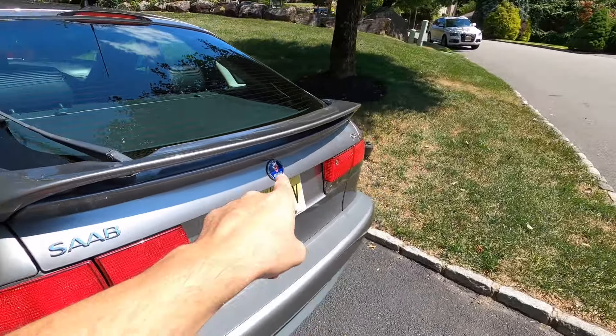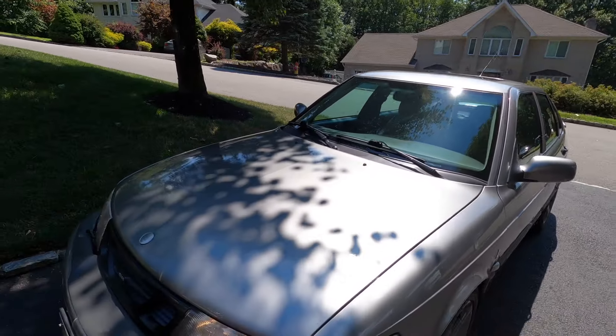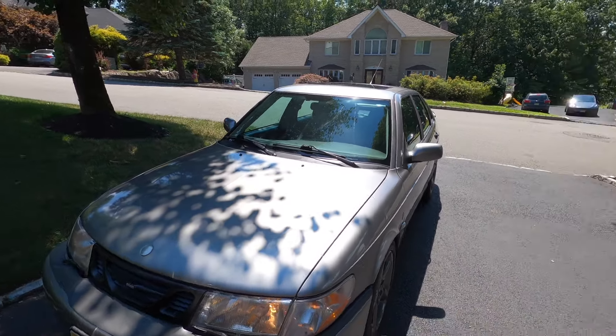All right guys, that's gonna wrap it up for the video. We got the sunroof back on, everything's nice and even, back into position — it's not 100% but it's about 90%, looks much better than it did. I went ahead and put a new emblem on the rear. I still need to order a new emblem for the front — I thought I had ordered it but got the wrong one. Hope you guys enjoyed this video, please like, share, and subscribe, and I'll see you guys on the next one.